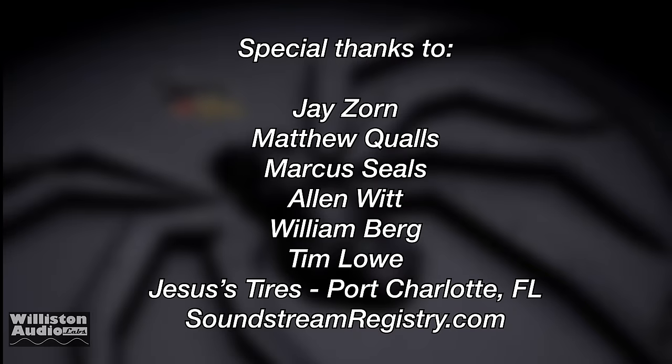Special thanks to Jay, Matthew, Marcus, Alan, William, Tim, Jesus Tires, and Soundstream Registry.